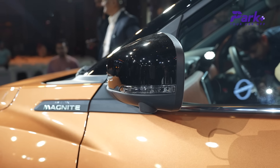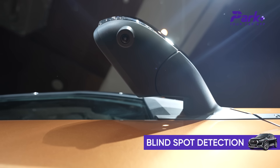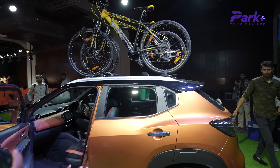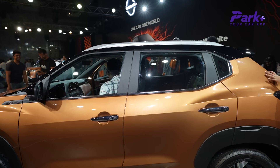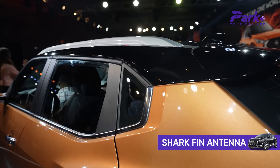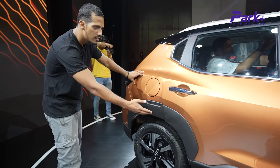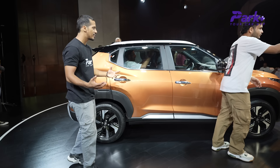You get a black ORVMs which double up as side indicators as well. Here you get a blind spot detection monitor. The profile is quite clean, with pull-out door handles and chrome elements. The B-pillar is matte black, which is nice. You get roof rails on top, a shark fin antenna, a fuel tank lid, and 18-inch wheels with a grey treatment that gives a sporty accent.